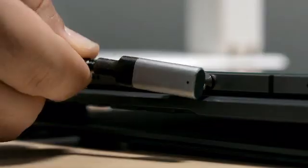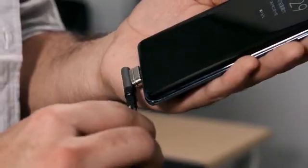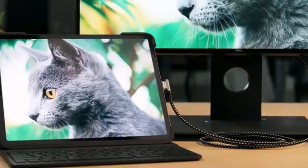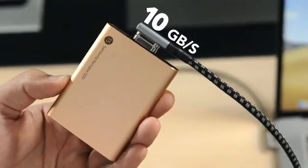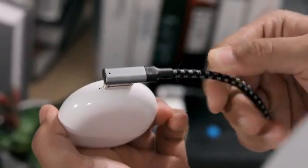Meet SimpleLink — an all-in-one two-way magnetic cable with 4K HDMI, 10 gigabits per second transfer speed, and 60 watts of charging power.